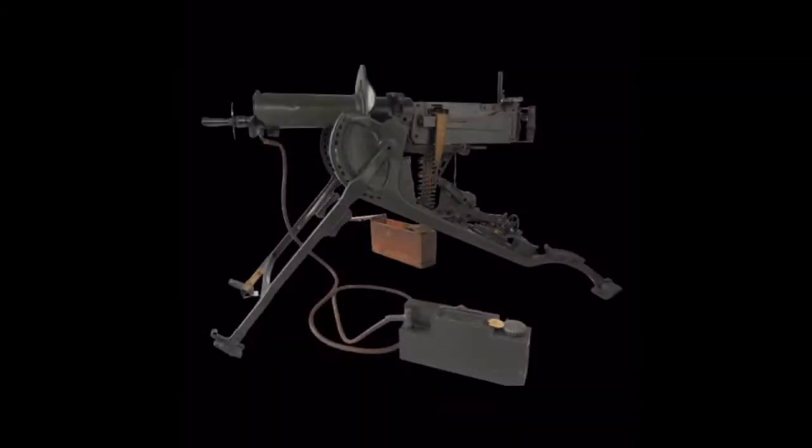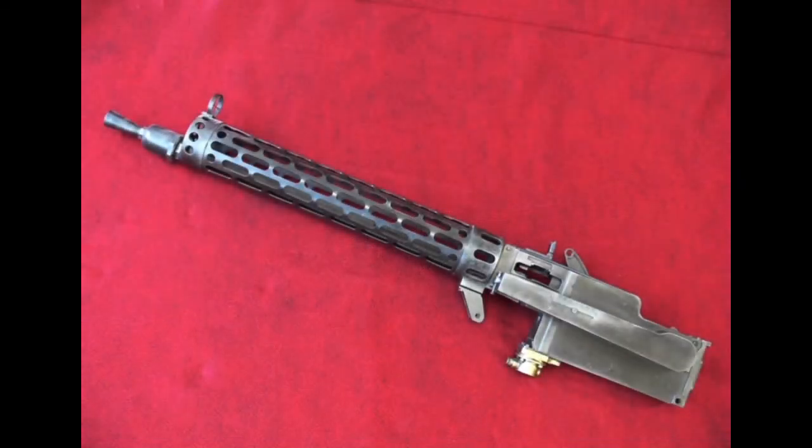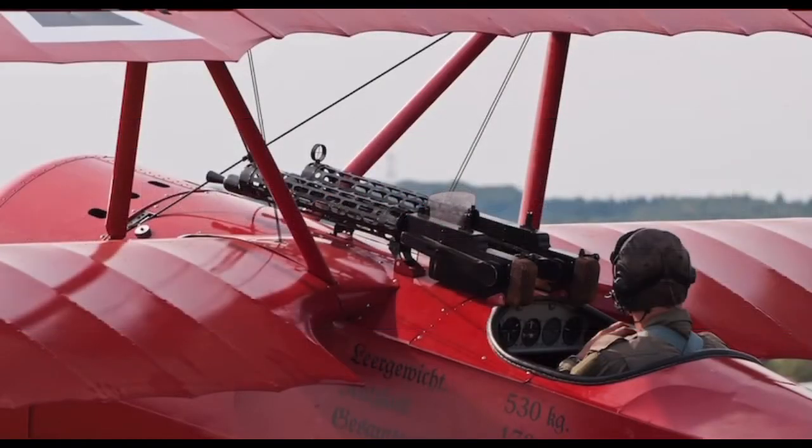A total of 72,000 MG-08s were ever made, or 225,000 if you count all five of its variants. Three of the most notable variants were the MG-08/15, which was lighter and more portable, and the aircraft versions of the gun — the IMG-08 and the LMG-08/15 — both mounted on German aircraft.